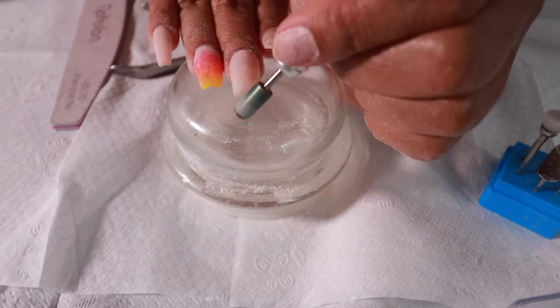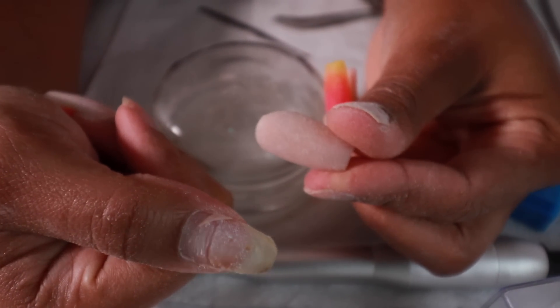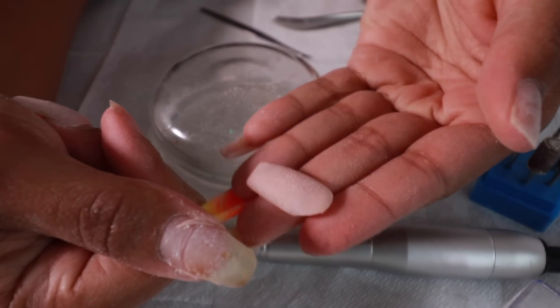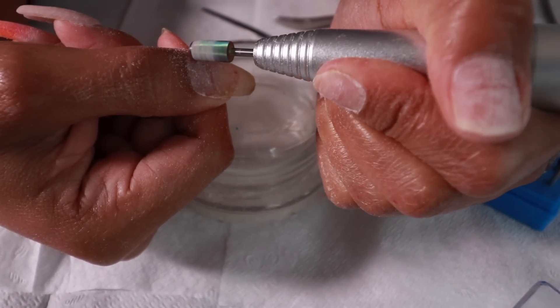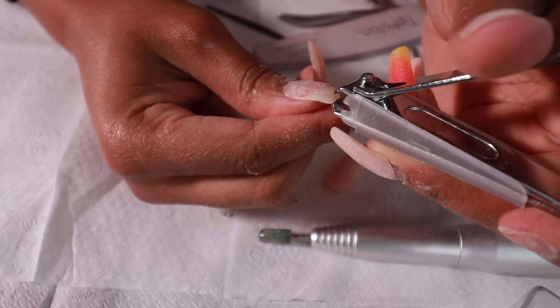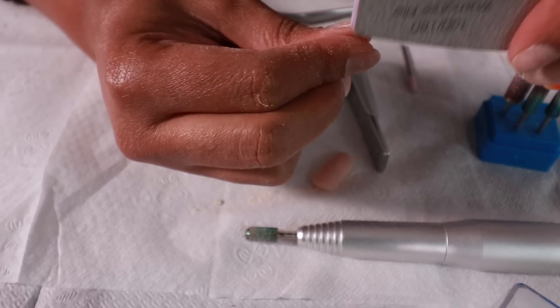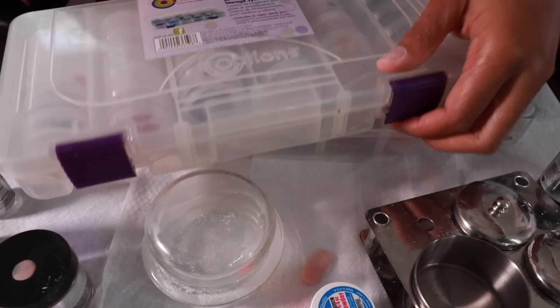I was messing with my thumb and then it just came off. The original set was done in June - this is the third design change on this same set of nails. But when you wear nails for a very long time like that, your natural nails grow out so much. I'm going to soak these off and this will be my last fill-in - we'll start from scratch the next time I do a maintenance video.